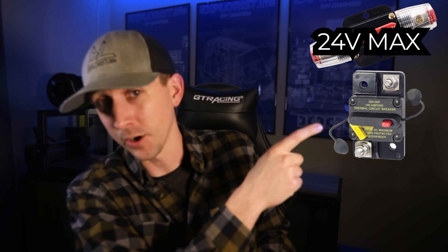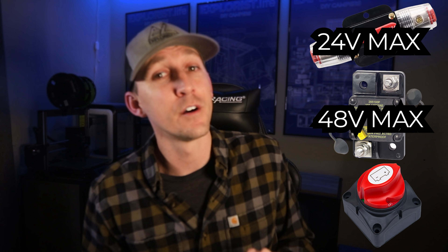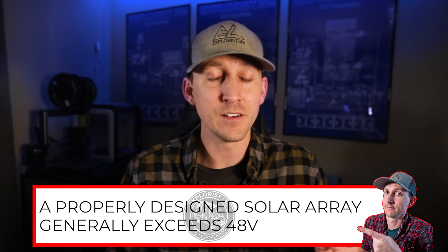Reason number two we can't use any of those other breakers or switches: this breaker has a max operating voltage of 24 volts, this breaker has a max operating voltage of 48 volts, and this switch has a max operating voltage of 48 volts. Solar arrays usually exceed the voltage capacity of any of these switches or breakers. Even two 100-watt solar panels wired in series will exceed this voltage if the temperature gets cold, since array voltage increases as the panel temperature decreases. Three 100-watt panels wired in series will definitely exceed the maximum voltage of those breakers and switches every time the sun is shining.